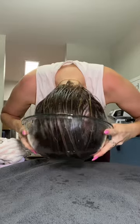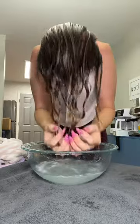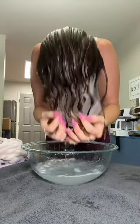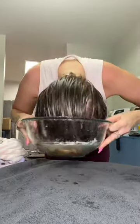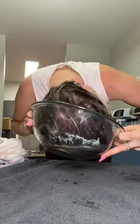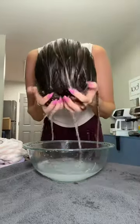Now we're going to dip my head into the bowl, and this is to help distribute the curl cream evenly throughout your hair. When you dip your hair in the water, obviously the curl cream mixes in with the water. So then when you re-dip your hair in like this, it's redistributing the curl cream with the water all on your ends, everywhere where it needs to go.